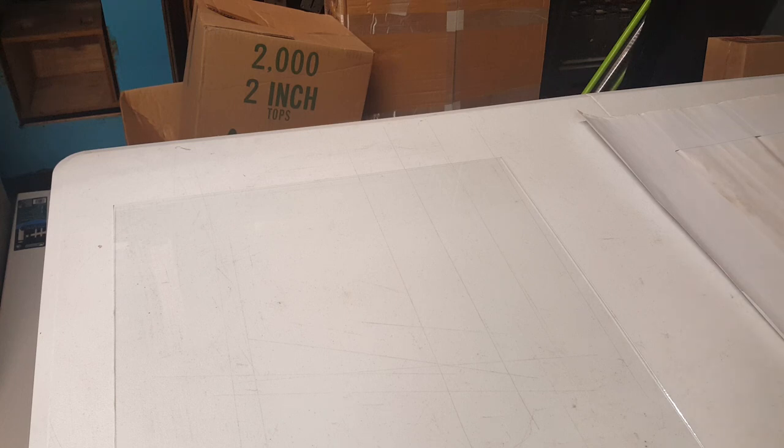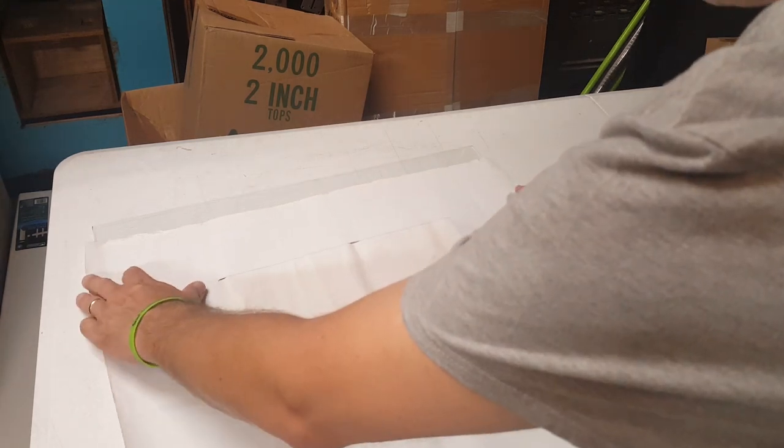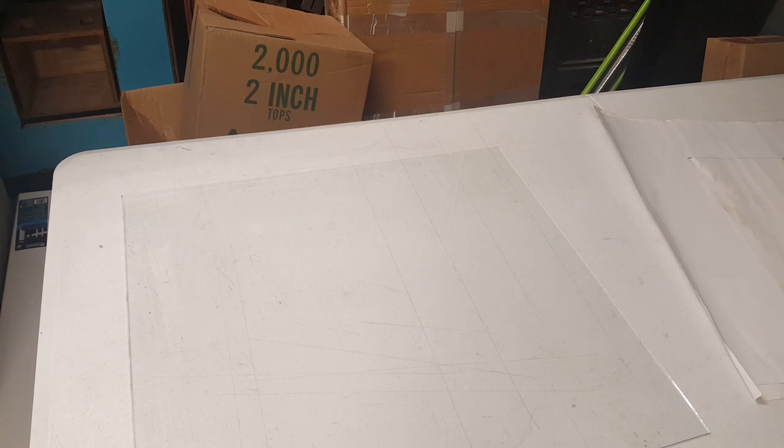Alright, so here we are. We've got a piece of glass and we're going to put the artwork underneath it. Now this is reverse printed, so that means it's going to go under the glass. We've got to make sure that our measurements are right. Next thing we want to do is clean the glass before we apply - let me get some glass cleaner and some paper towels. We're trying to stay home, so I've got to check and see how I'm doing on paper towel stock.